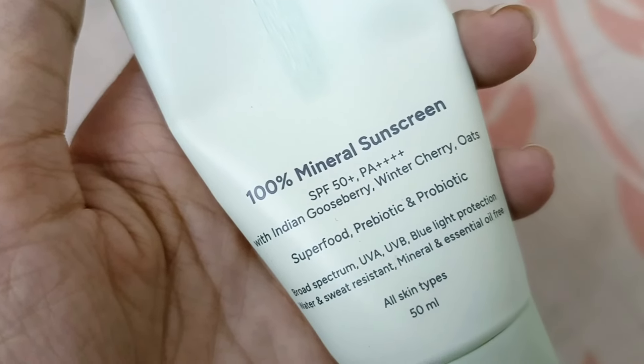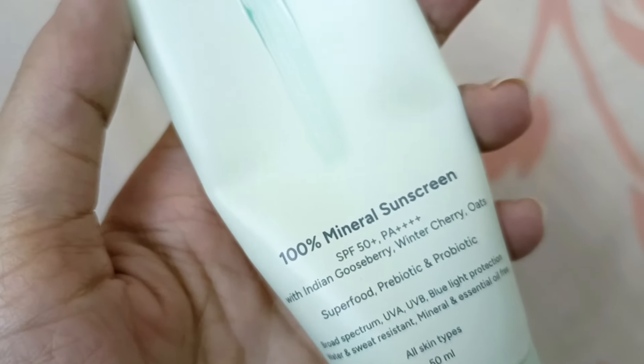Besides that, you get Prebiotics and Probiotics, which is a key feature and one reason I wanted to try this sunscreen. The good bacteria promote your skin, while bad bacteria reduce the growth. Probiotics are rich in antioxidants and have anti-inflammatory properties. This is reportedly the first sunscreen to include Pre and Probiotics.